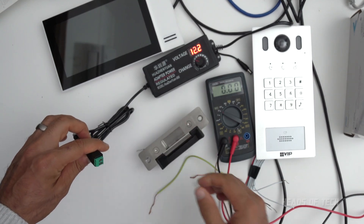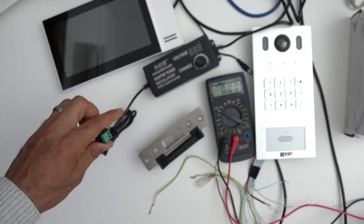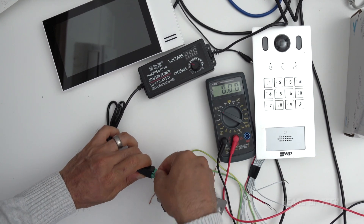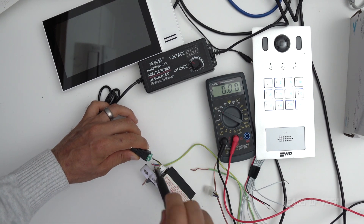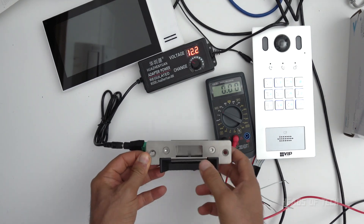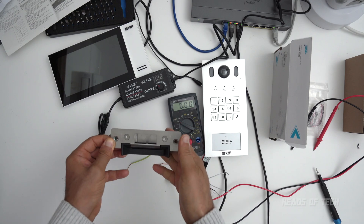Low voltage wiring in Australia is legal to do yourself, and probably the same around the world, but if you're playing with high voltage you need an electrical license. So it's good to be playing with low voltage. To get this lock unlocked I put the reds in the positive and the black-and-yellow into the negative. Now when I turn this on the lock is unlocked by default because it has 12 volts pumping through it.